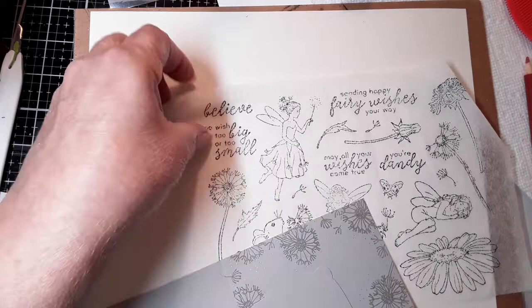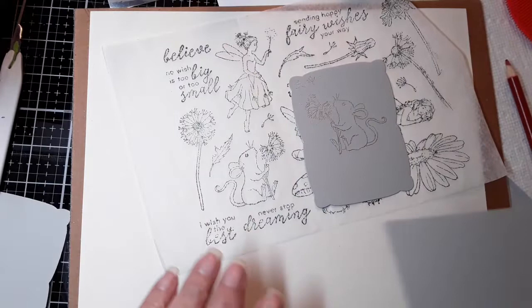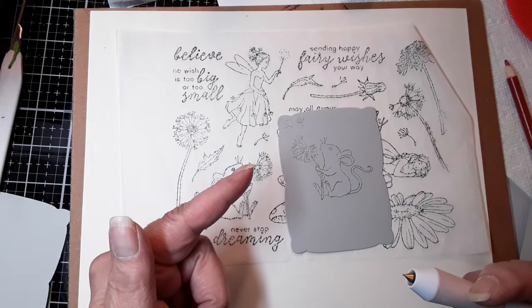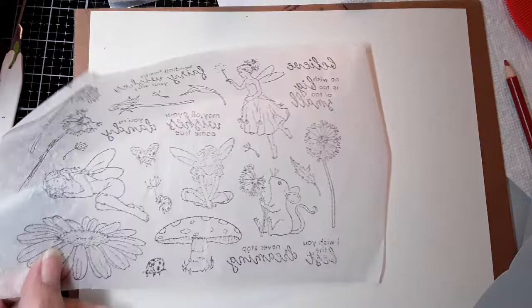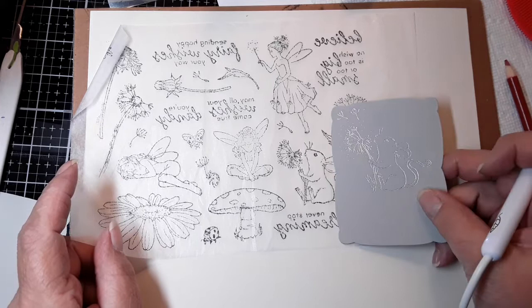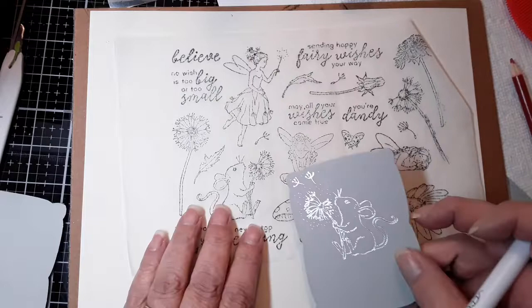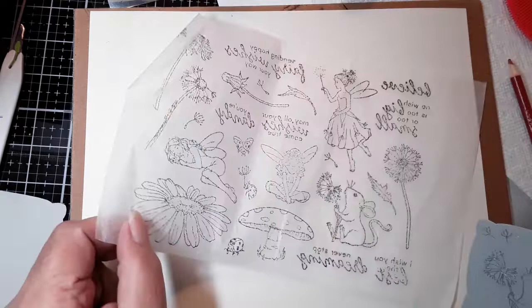And what I did was I foiled the mouse. You think, wait a minute — the mouse is looking that way, the stamp is looking that way. Guess what everybody? If you use tissue paper, you have the reversed image on the other side of the tissue paper. How cool is that? I think that's pretty cool. So the mouse can look that way, or the mouse can look this way. It depends on how he's feeling, what he wants to do.